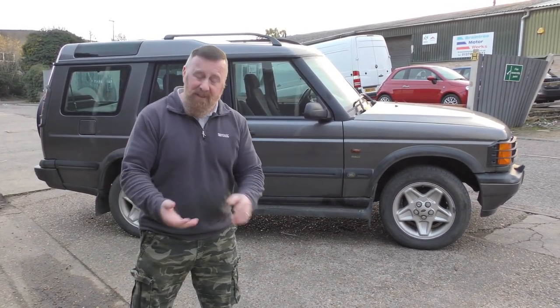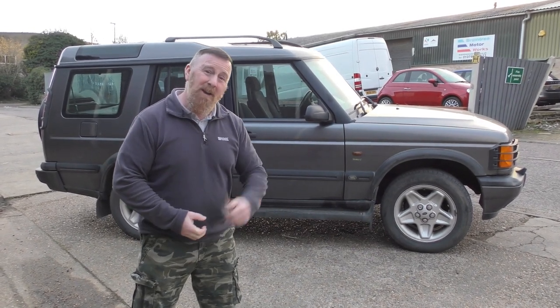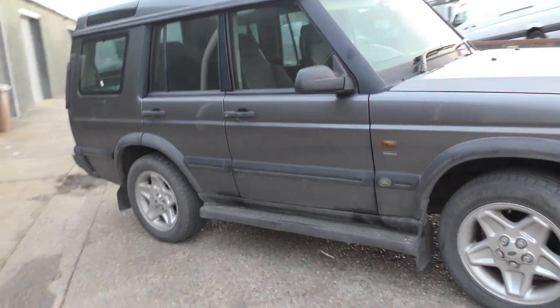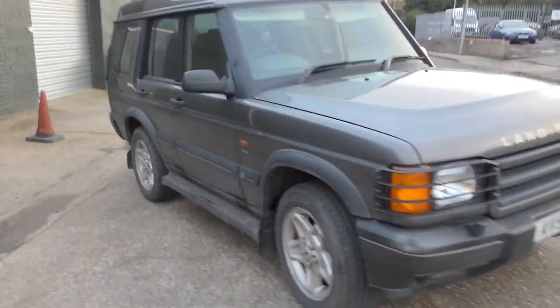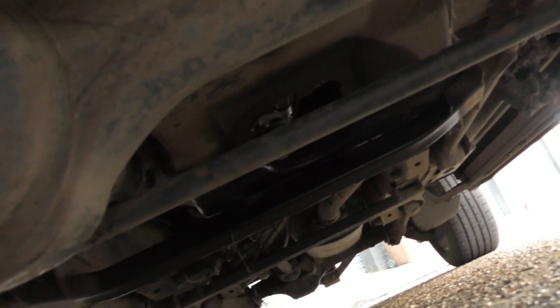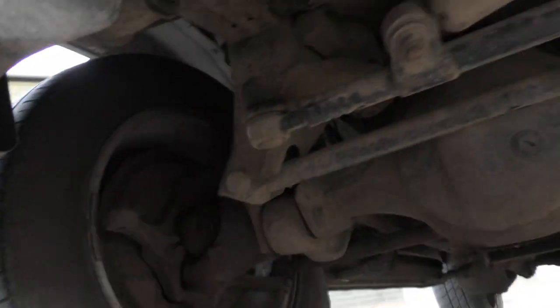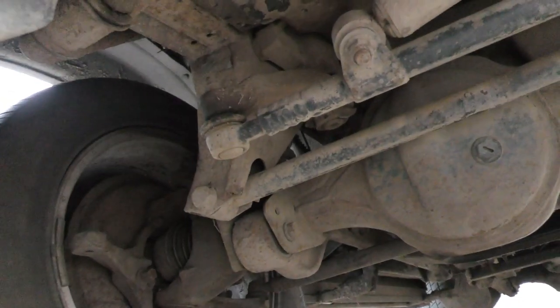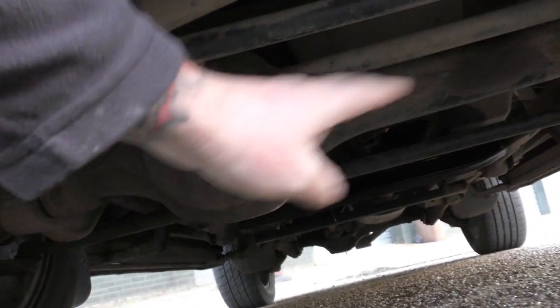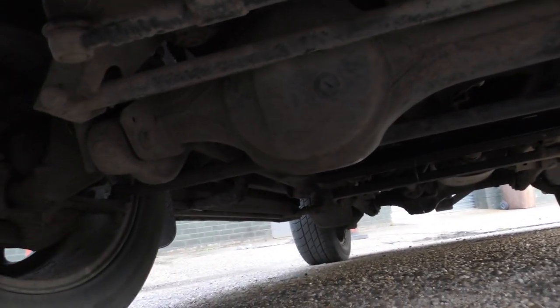Nice two and a half litre engine, gearbox was good as well — transferred low to high. I thought it was not bad. This is a 2001 model, it's got the standard oil leak. It doesn't rust, which is one good thing. It also had a water leak coming down here, which I have stopped. This looked disgusting, but I'm going to do it all underneath here — wax on it all.